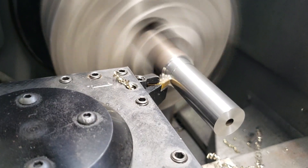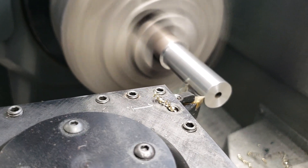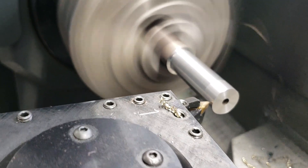Surface finish still looks good, and it really hogged down through there that time.